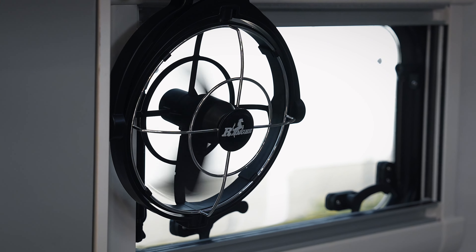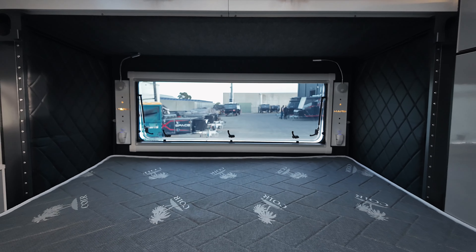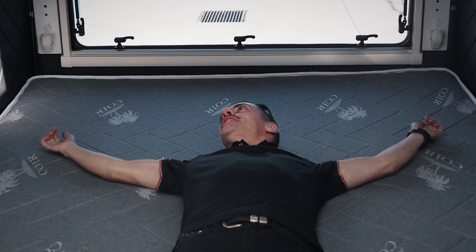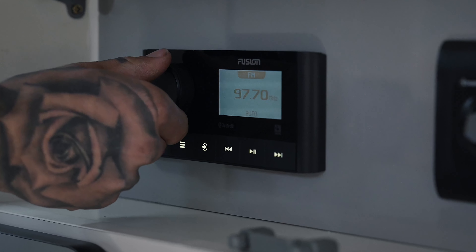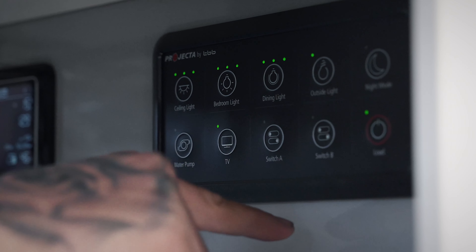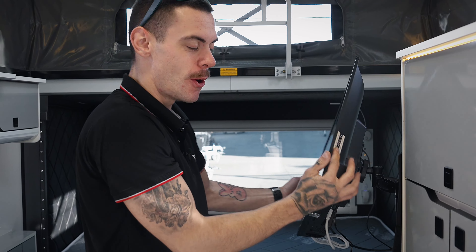At the rear of the van here we have our very large bed. Now this bed is a little different from our old one — it's three layer memory foam and it's nice and comfy to sleep on. Moving down we've got our control panel just over the side here with our new Fusion radio, a lot easier to control with better sound. And just tucked away in this bed area here we have our 12 volt TV.